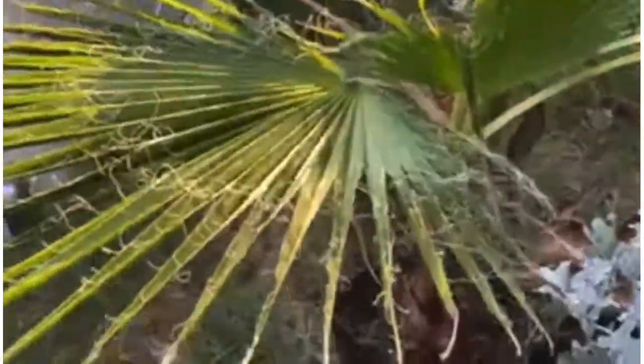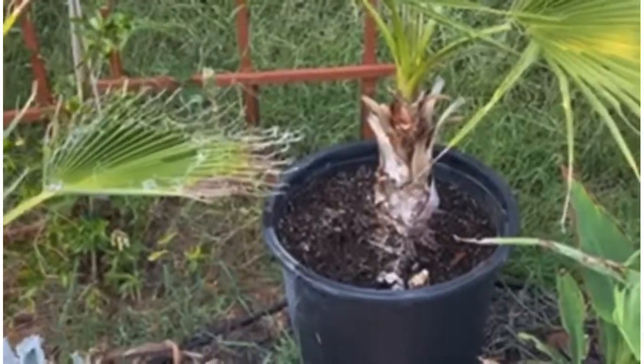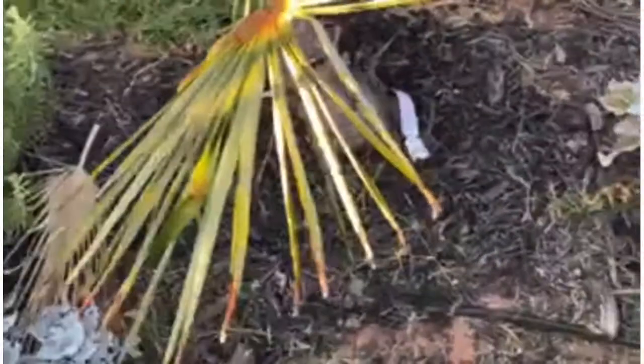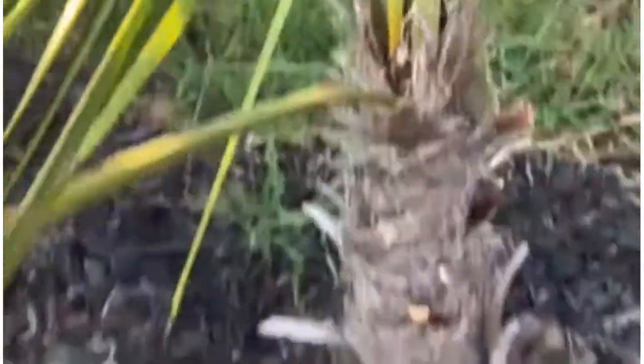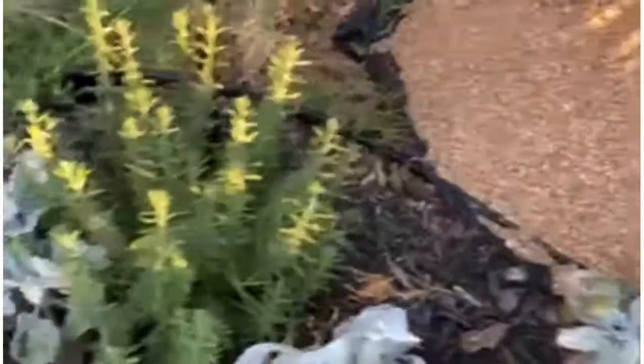Is it a washingtonia? A little washingtonia? I think that guy's going to go in the ground. I've had him in a pot for quite a while. I just repotted it this summer, but this guy's not looking good. For whatever reason, it hasn't — look at that mark right there. It stayed that way for, I don't know, 30, 40 days. It hasn't moved at all. So I'm not really sure what's going on there.